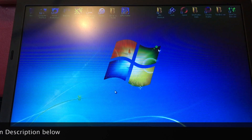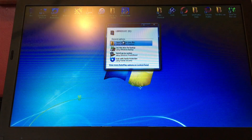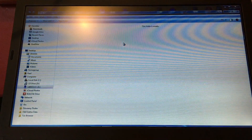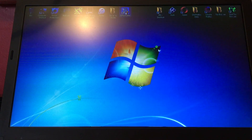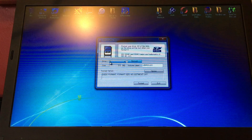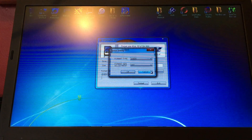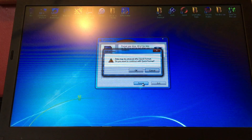First, put your micro SD card into your laptop and open the files to make sure it's empty. Then use an SD Formatter — do a refresh, make sure it's the correct drive letter, go into options, switch format size adjustment on, and go ahead and format your card.